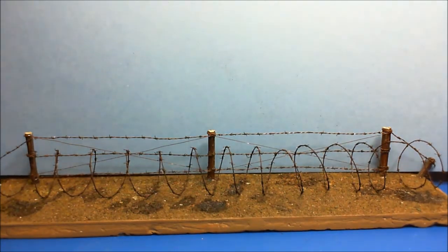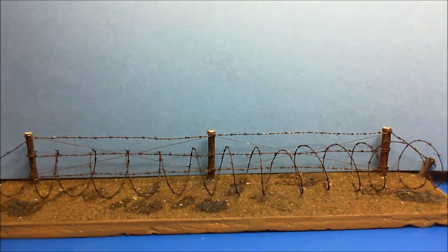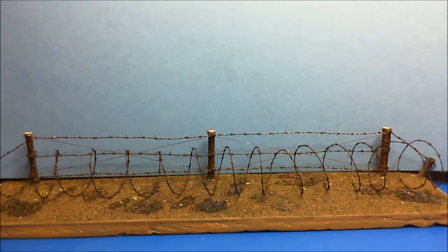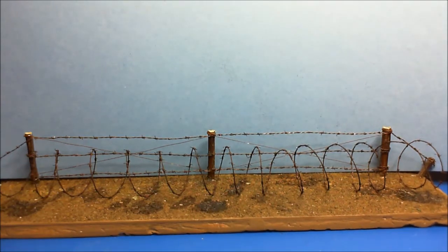That's my barbed wire so far. If you're interested I can do a small video on it, but I'm still playing, trying to get it a little bit better. I've got the barbs down to nice small ones so it looks more realistic, but I still think there's a little bit of room for improvement. If you are interested, stick it in the comments below and I will do it — I'll probably do it anyway, just to show you how I do the barbed wire, and if it helps anybody, well, it helps.